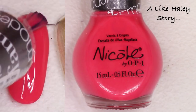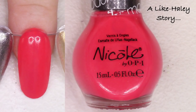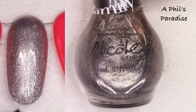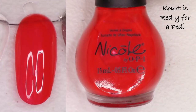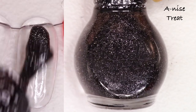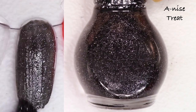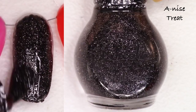Let's get to swatching! Starting out with this pink — A Like Hayley Story from the Modern Family collection. I think I purchased that whole collection; it's really really beautiful, but because it's pink I know I probably won't ever think of it again, so I'm going to list that. Phil's Paradise is a really pretty crelly silver with some gold — I'll probably list that. Next, Court is Ready for a Petty from the Kardashian collaboration — a gorgeous red, but it's not really calling to me, so I'll list it.